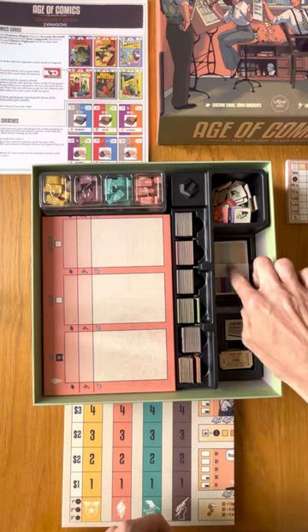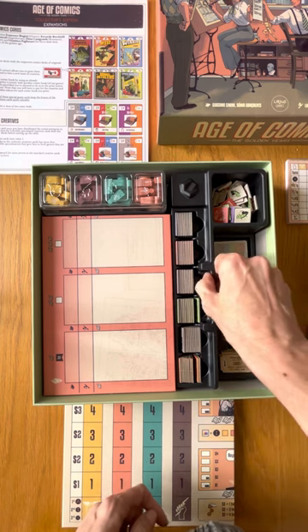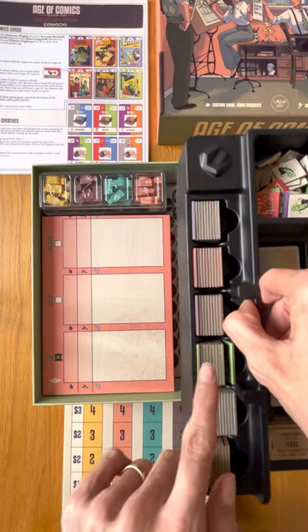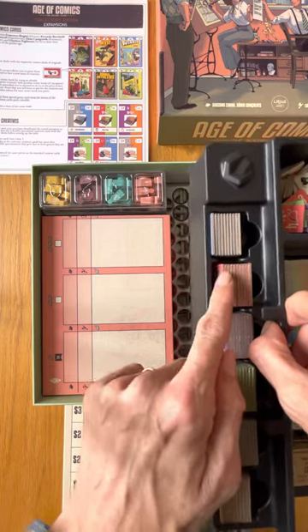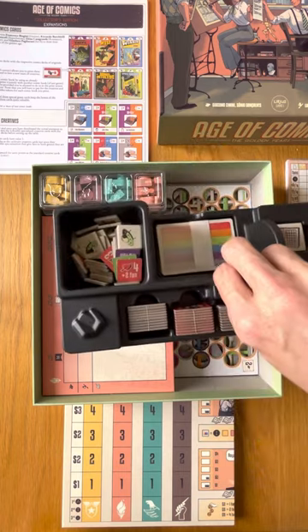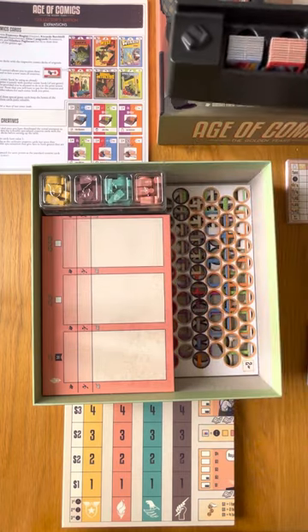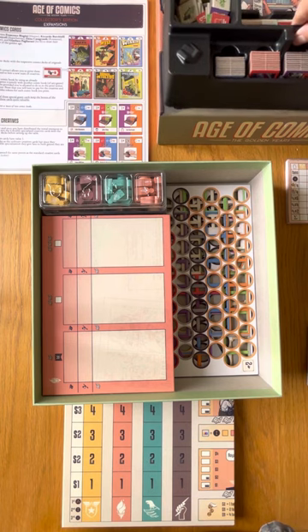These are the objective cards, some tiles — I will leave them — and also all the mini comics organized. You can organize by general category. These are all the components that will go on the board as you play, so you can remove this part of the inserts.